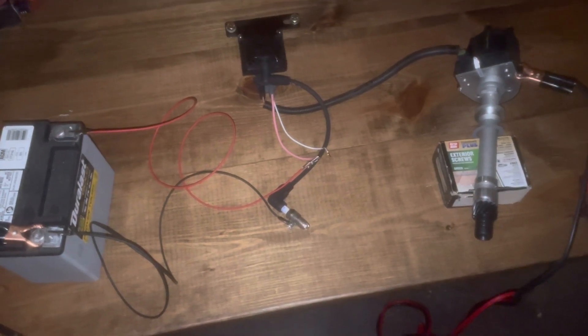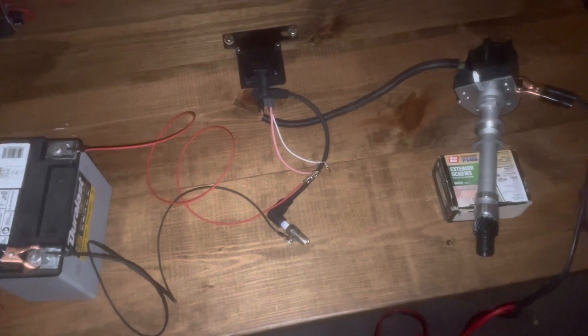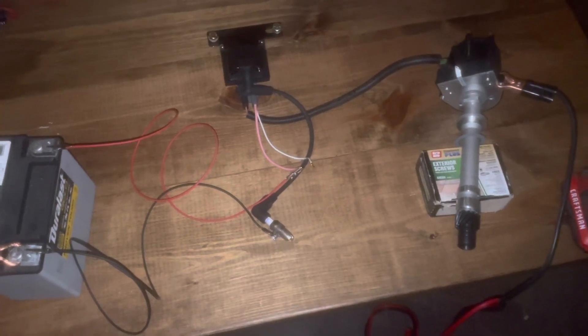Hello, welcome to another video by Mox Marine. In this video I'm testing the components of my Delco EST ignition system.